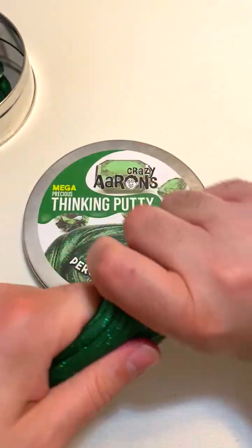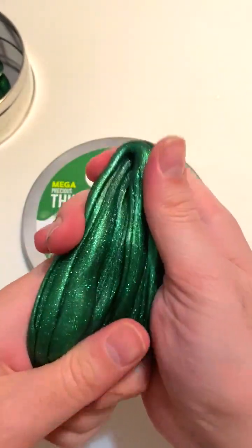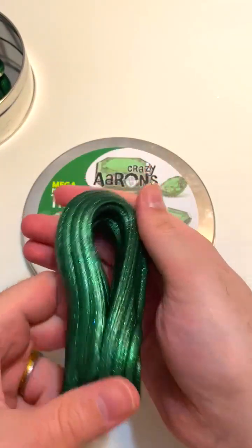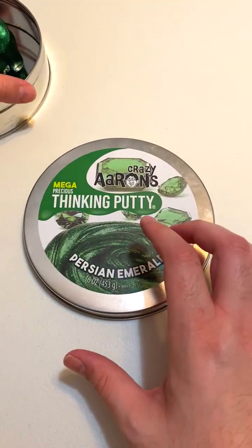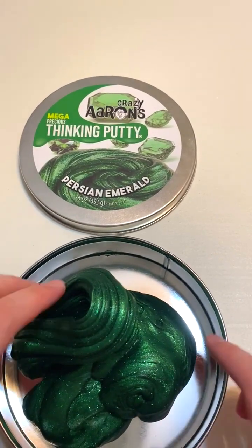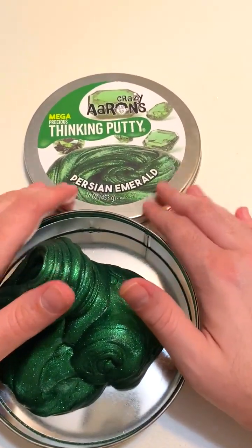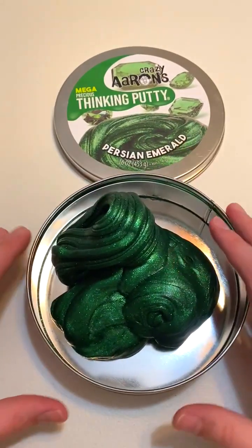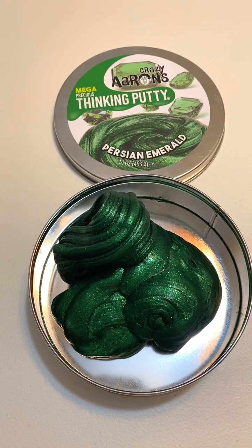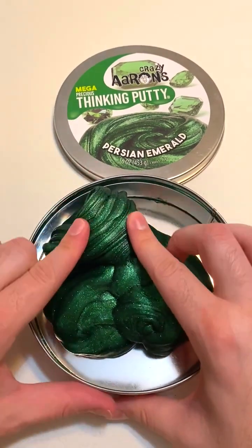Probably more putty than I ever need, but it's so fun to have in my collection and it really is a good value — a phenomenal value per ounce. That is Crazy Aaron's mega tin of putty. They do have a few other mega tins, and this Persian Emerald was one of their newer ones that I didn't have yet. If you have any questions, let me know in the comments. If you found this helpful, I'd appreciate a like, and subscribe for more videos like this. Thanks for watching!